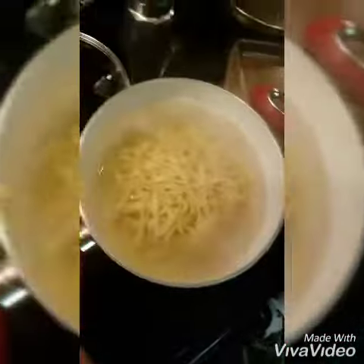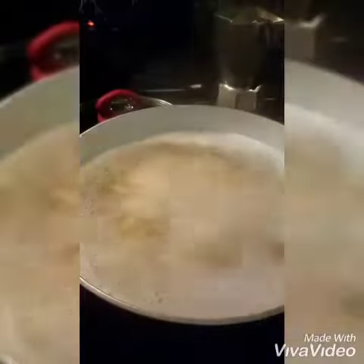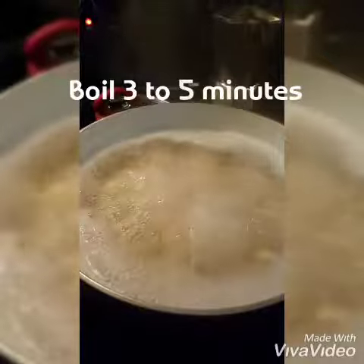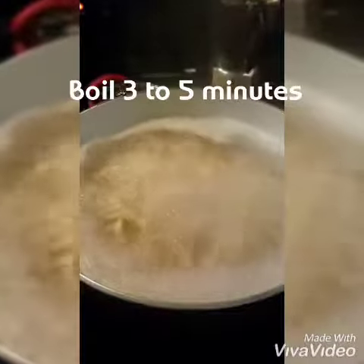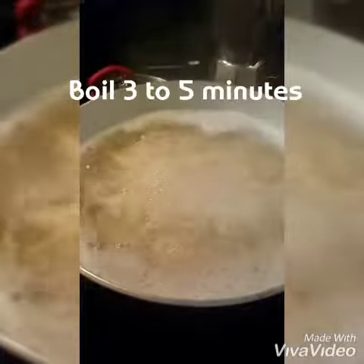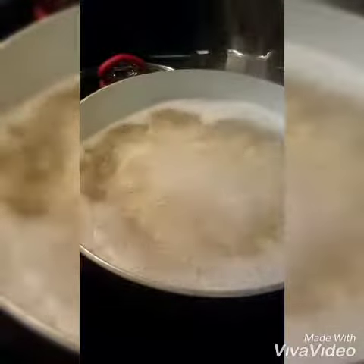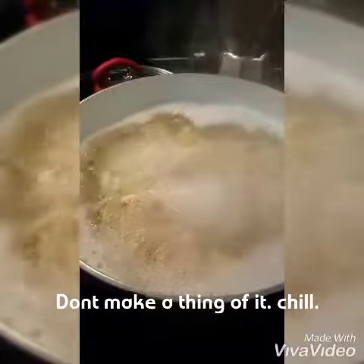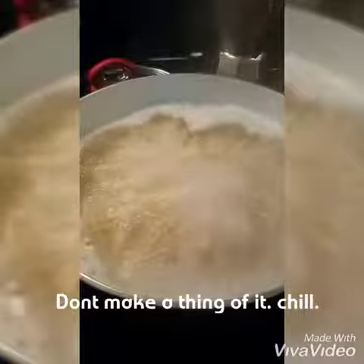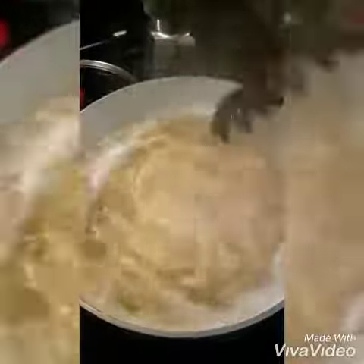Okay, and then we're going to boil it, give it a couple stirs. Let it boil, get it going, give it a few stirs.